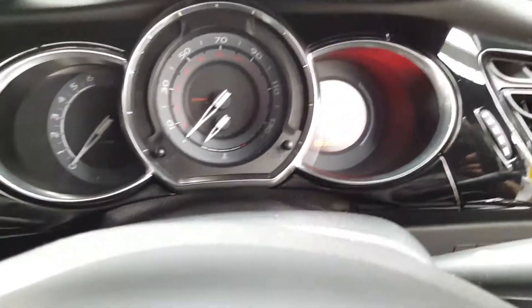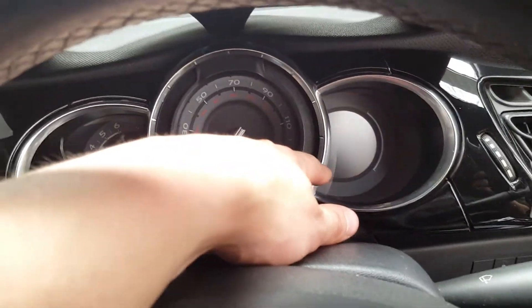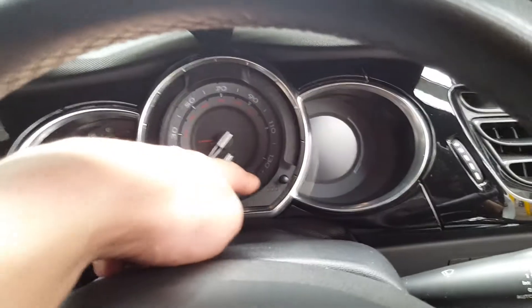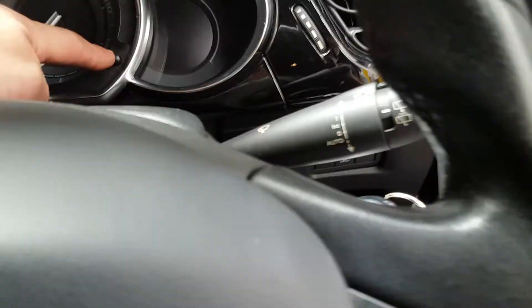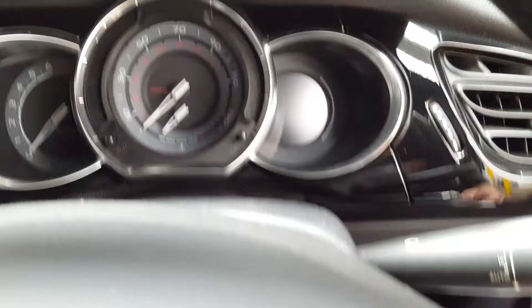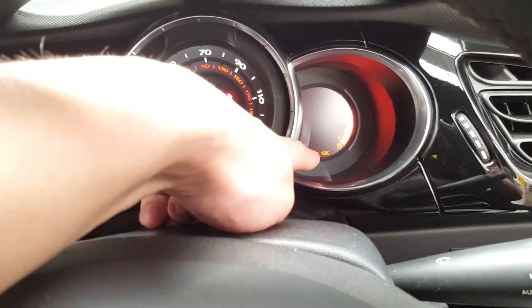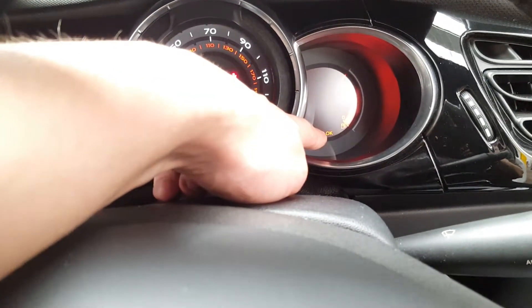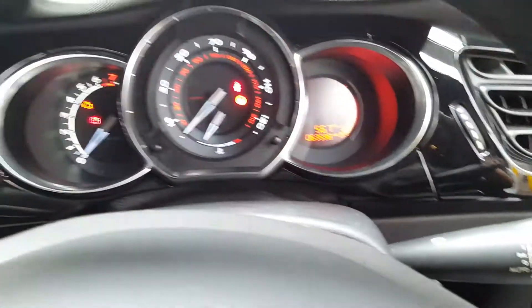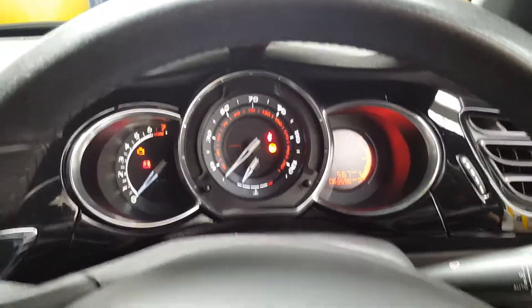First of all, your mileage is coming up with the service due. What you have to do is press and hold this button here with zeros on it and turn the ignition on. Once you turn the ignition on while you're holding that button, you'll see the countdown from 10 to 0. Wait till it reaches zero, then release the button and turn the ignition off. After a little while, turn it on and it will be alright.